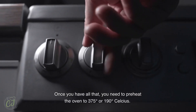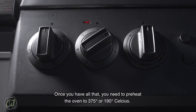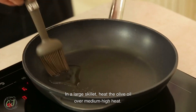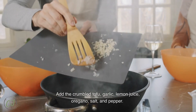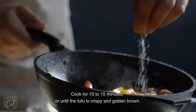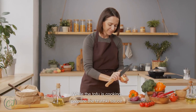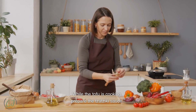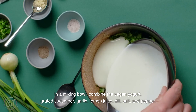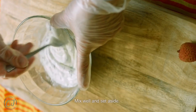Once you have all that, preheat the oven to 375 degrees Fahrenheit or 190 degrees Celsius. In a large skillet, heat the olive oil over medium high heat. Add the crumbled tofu, garlic, lemon juice, oregano, salt and pepper. Cook for 10 to 15 minutes or until the tofu is crispy and golden brown. While the tofu is cooking, prepare the tzatziki sauce. In a mixing bowl, combine the vegan yogurt, grated cucumber, garlic, lemon juice, dill, salt and pepper. Mix well and set aside.